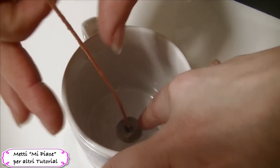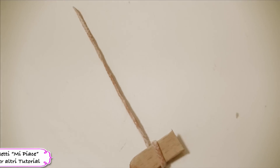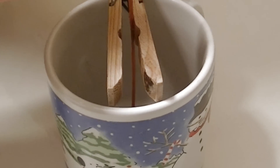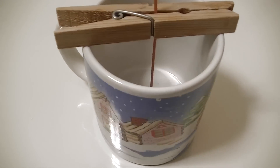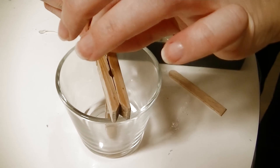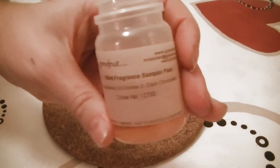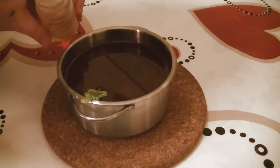Se non avete il dischetto di metallo, si può usare un pezzo di stecchino di gelato come questo. Fisso lo stoppino con una molletta per non farlo spostare quando verserò la cera. Una volta che tutto è sciolto, tolgo la cera dal fuoco e metto una fragranza oleosa al cioccolato. Mescolo e poi verso nelle tazze.